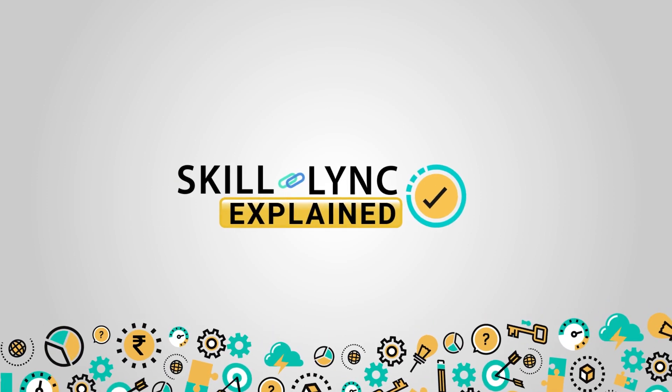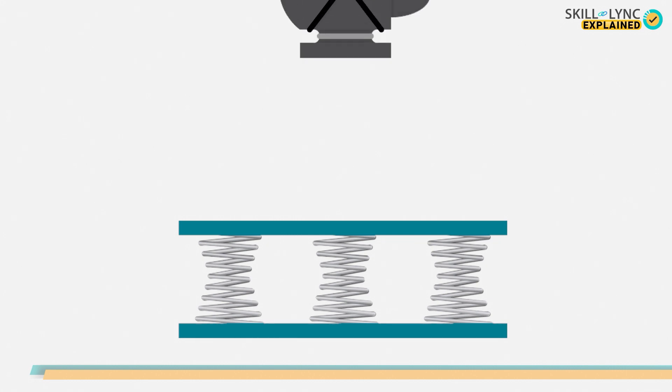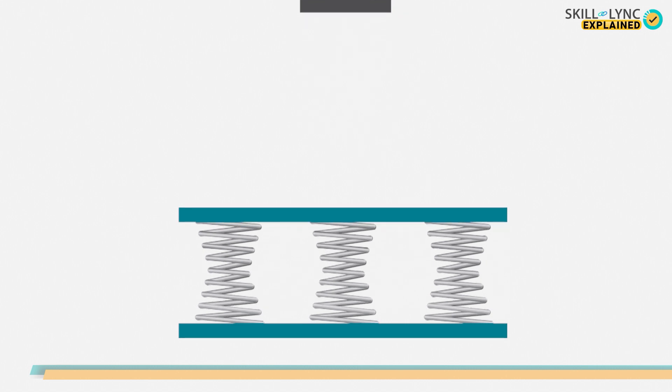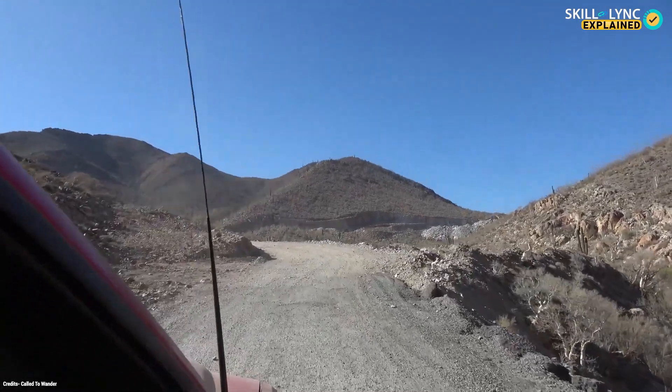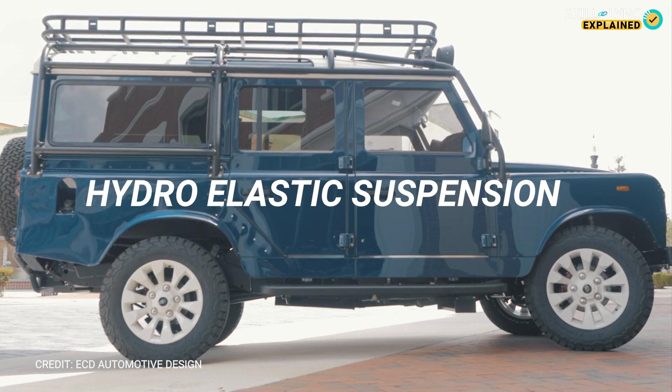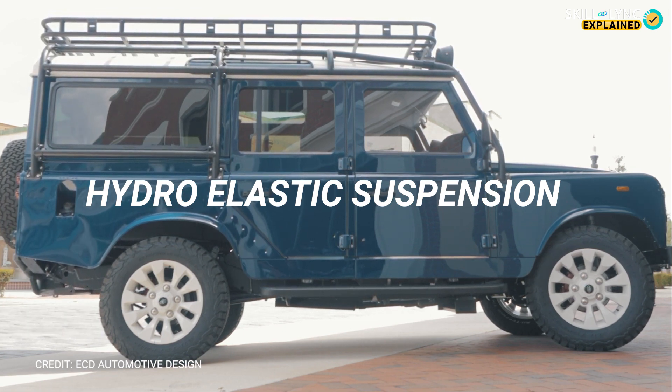Hey guys, welcome to Skilllink. Recently, we were discussing the different types of suspension springs. The links for the previous videos are in the description below. Do check them out. For today, we'll be talking about the last type of suspension — the hydro-elastic suspension.